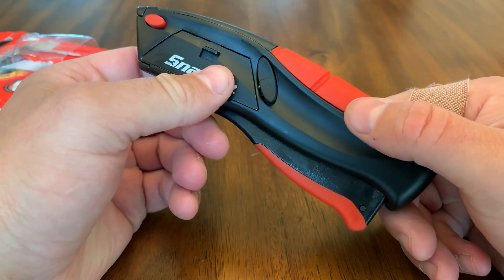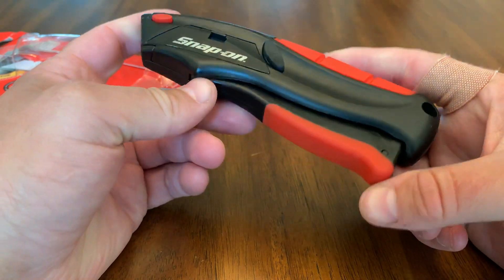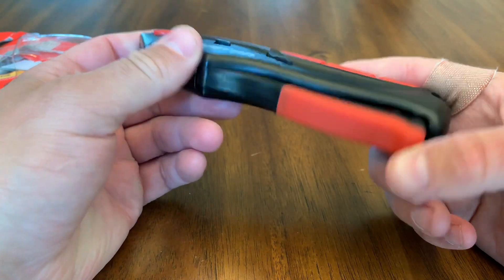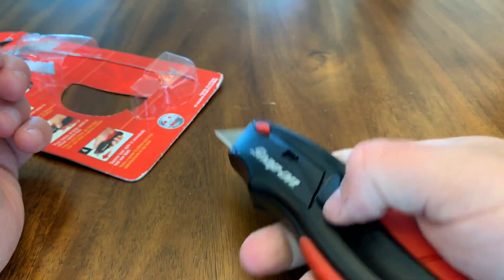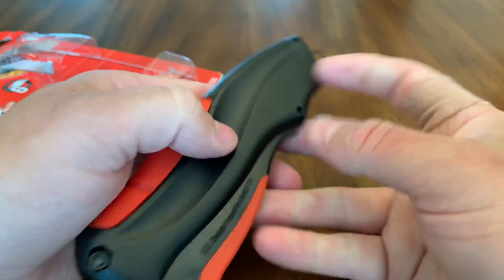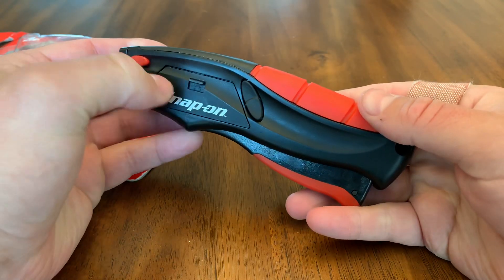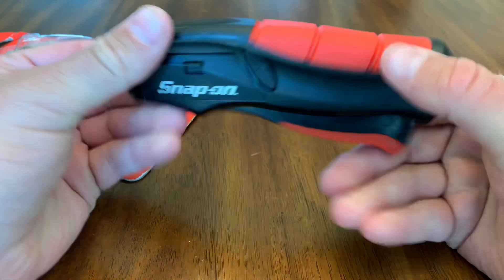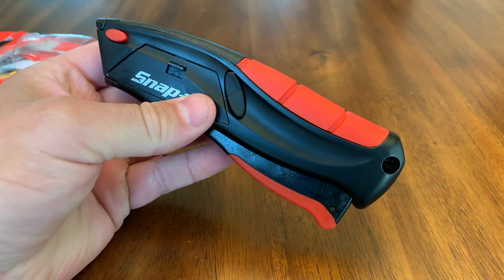This is about 15 bucks on eBay delivered. You can search 'Snap-on Squeeze Knife' and it will show up. The best place I've found is eBay. It's a high-quality utility knife — for 15 bucks you can't go wrong, and it stores extra blades. Highly recommend it. Thanks guys, have a great day!